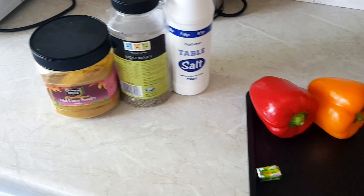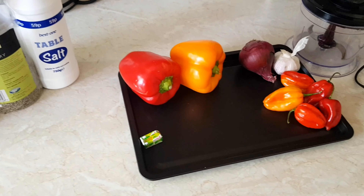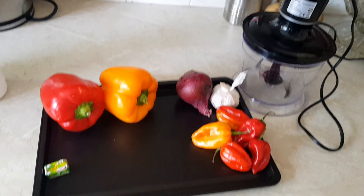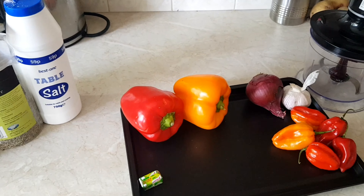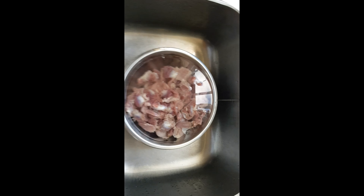As you can see, everything is ready here. I have my curry powder, my thyme, my salt, my bell pepper, my ghee, hot pepper, onion. I love to put garlic in my food, so you can see garlic there, and my blender. They are all set. And as you can see, that's my gizzard.